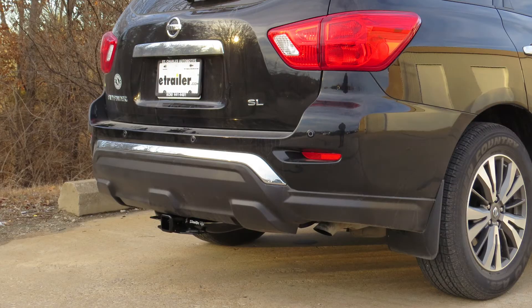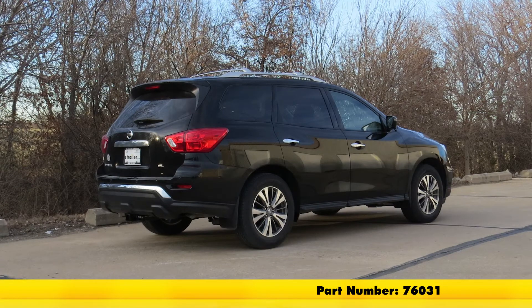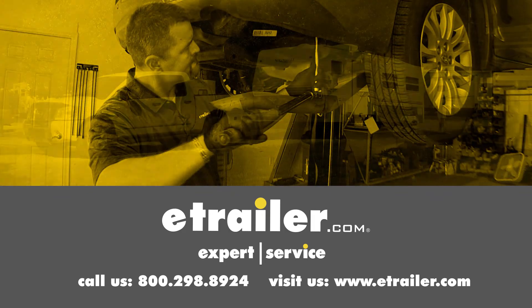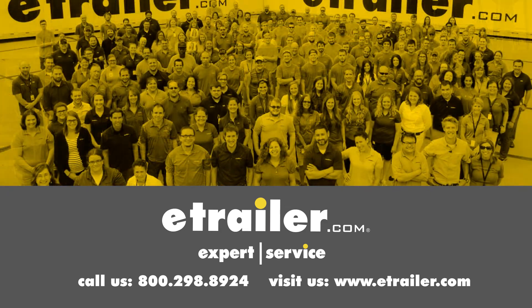And that completes our look at and installation of the Draw-Tite Max Frame Class 3 2-inch Trailer Hitch Receiver, part number 76031, on our 2017 Nissan Pathfinder. Click the link below to shop, learn more, or visit us at eTrailer.com.